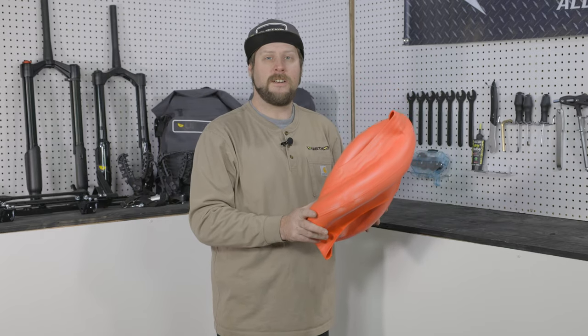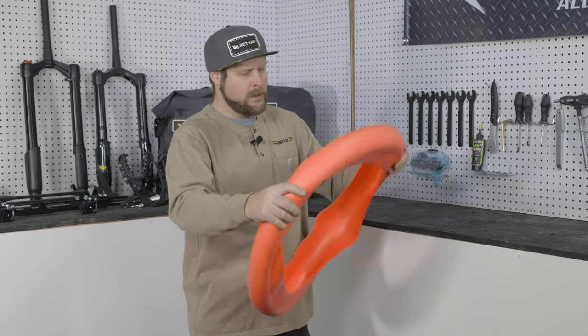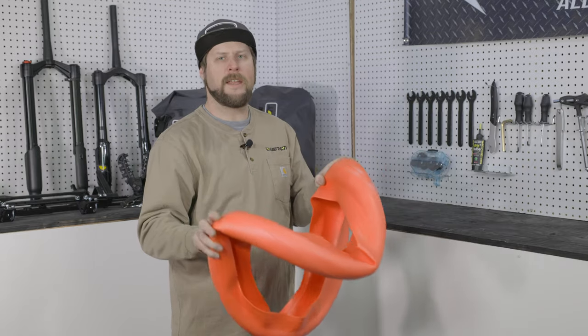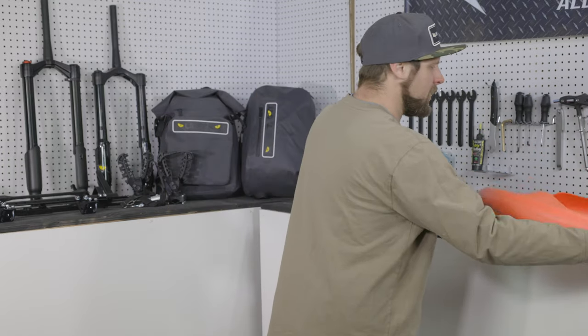Next, we'll go ahead and unfold the liner so we can get ready to install it in the tire. You're going to notice from the packaging there's a little bit of creasing — don't worry about that. The air pressure, once we get it all installed, is going to hold everything in place. So we'll just get it unfolded and set that aside.